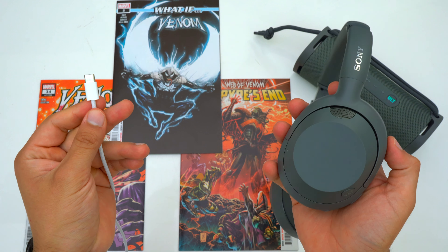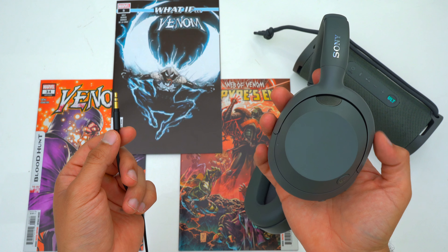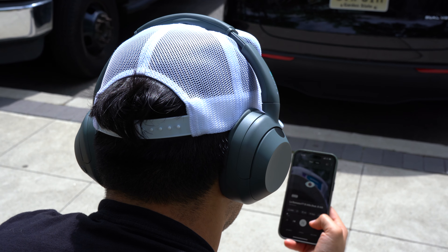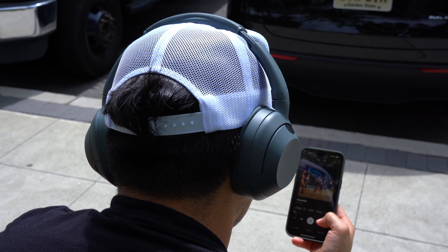The USB-C port on these headphones is strictly used for charging — unfortunately you cannot use it as a wired connection like some other headphones. However, the Ultware still have a 3.5mm audio jack and come included with an audio cable. I have to point this out because some companies are starting to remove the audio jack as a cost-cutting measure or sell the cable separately. When it comes to Bluetooth, these headphones can be connected to any two Bluetooth devices at the same time regardless of ecosystem, making it easy to hot swap — for example from your iPhone to your Windows PC.